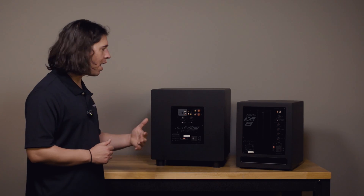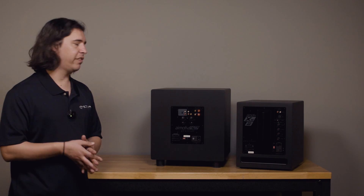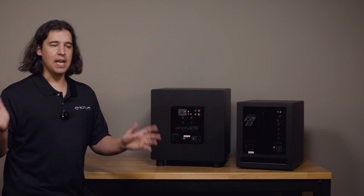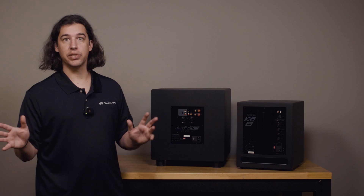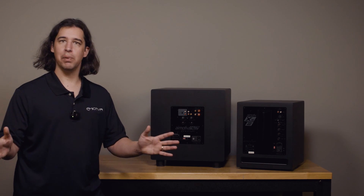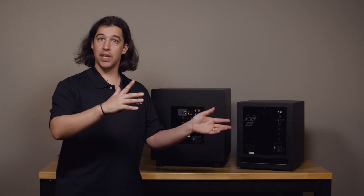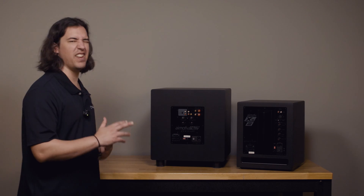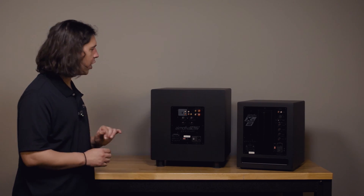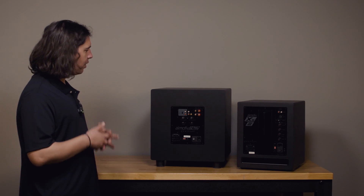Obviously your processor or AVR has a sub level control, but you should also use the volume settings on the back of the subwoofer to blend it in with your system. When you're first setting up a sub and you're unsure of how loud it's going to be, I suggest setting that volume to 50% for initial playback — leave it right there in the middle. That'll ensure it's loud enough for good playback but not overpoweringly loud if the signal sent to the sub is very strong. Starting with the volume in the middle is always a good starting point.